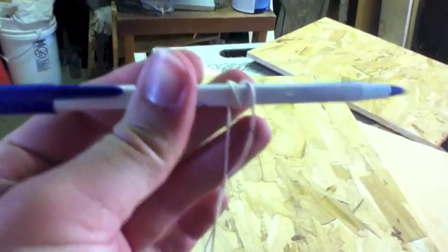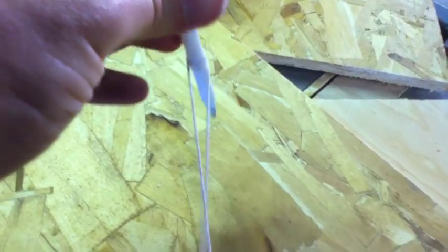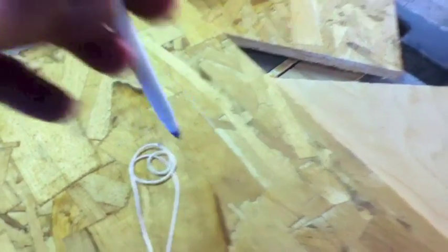Then I take a regular ballpoint pen, wrap the string around it a few times, hook the other end of the string to the screw, and that gives me an arch I can just trace out. If you want your arch to be bigger, just let your string unroll from the pen to make a bigger arch. If you need it smaller, roll your string up tighter and you're good to go.